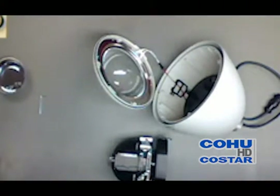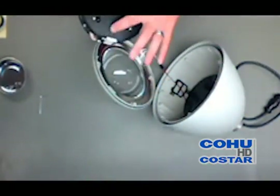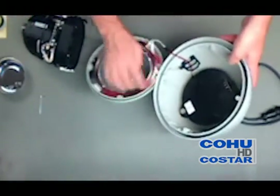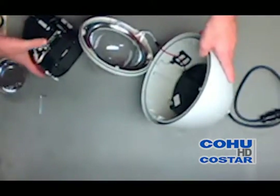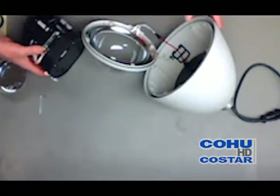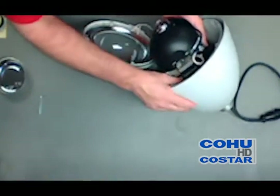This is step seven, and you're going to be installing the camera module into the dome. Notice there's a connector and two posts. The connector lines up with the two posts, and you want to push it in until you get a good solid click from both latching pawls.